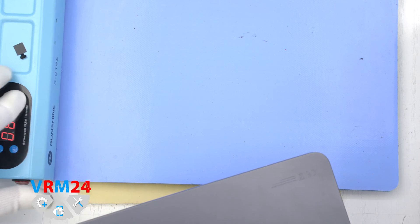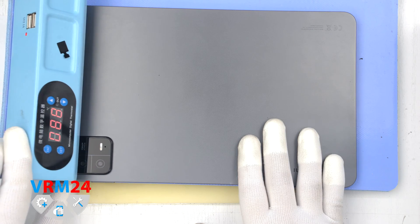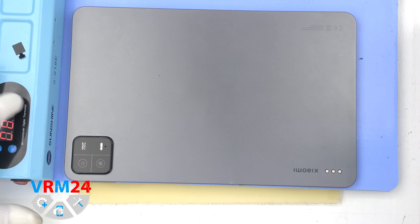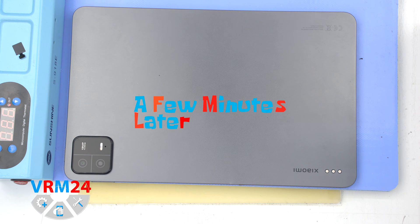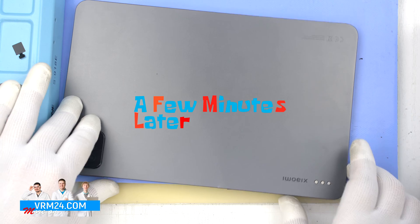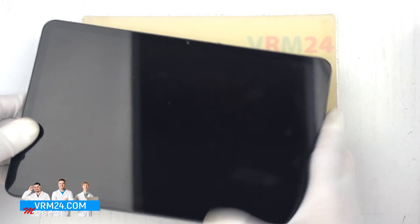Since we don't have a car tray, we will go straight to heating the surface of the display. We will heat it to a temperature of about 75 degrees Celsius or 170 degrees Fahrenheit using a heating mat. We strongly do not recommend using a hairdryer for this disassembly, and in general we do not recommend disassembling this model by yourself at home. Since the display is extremely thin, it is really difficult to disassemble, and it is also really hard to heat the display evenly. You need special equipment, so we recommend going to repair workshops to disassemble this model.